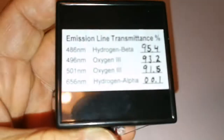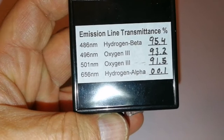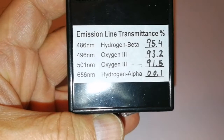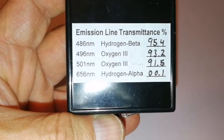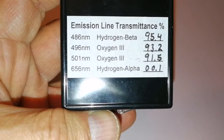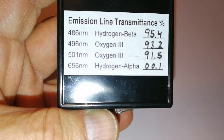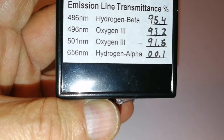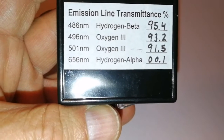They display the bandpass of the telescope filters: 486 nanometer hydrogen beta at 95.4%, oxygen 3 at 93.2%, oxygen 3 at a different wavelength 91.5%, and hydrogen alpha at 0.01%. I don't know what that means, but that must mean really low.